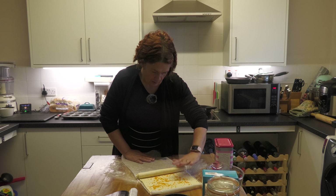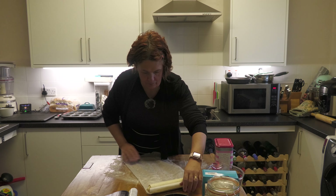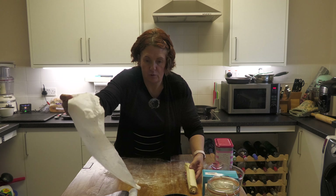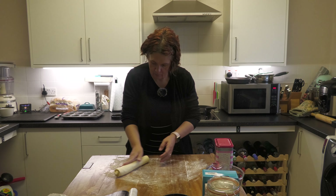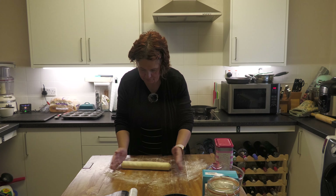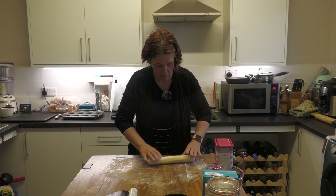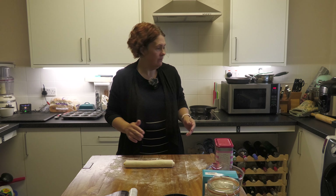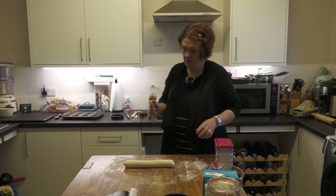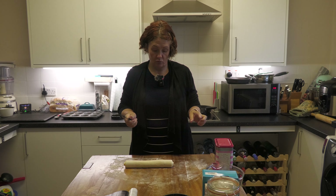You're making a pinwheel. Roll it up, then take it off the greaseproof paper and put it on your table. Give it a roll, then take a knife and chop the pastry into 12 equal circles.